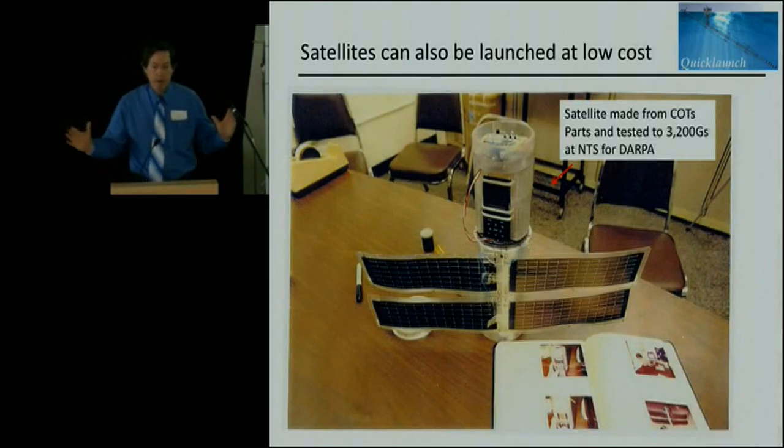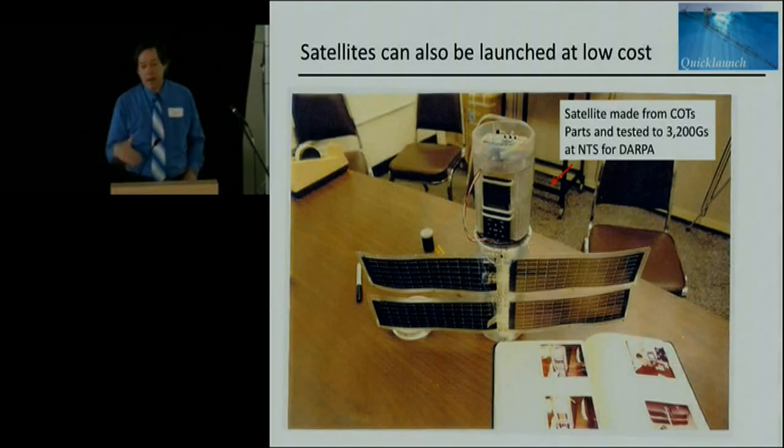Besides launching propellant, we'll also launch satellites responsibly, because a lot of clients need satellites on short notice but it currently takes months to get in the queue and many millions of dollars.